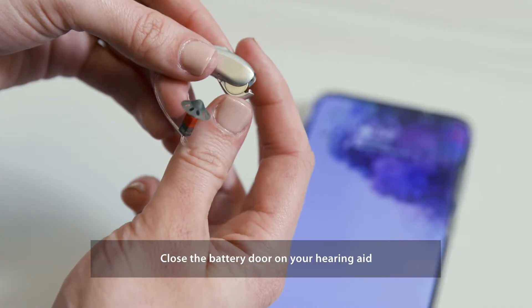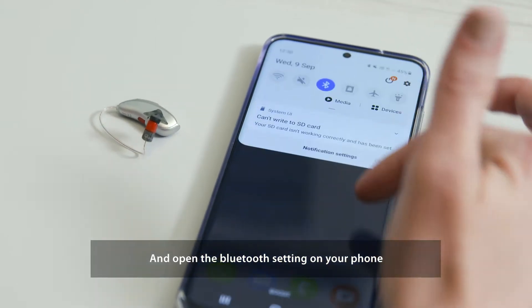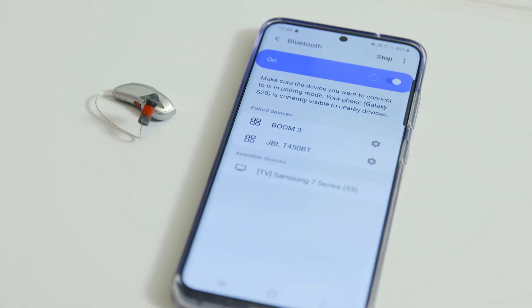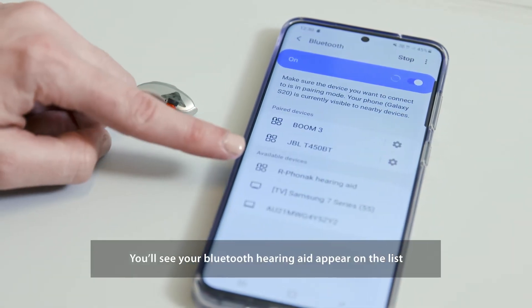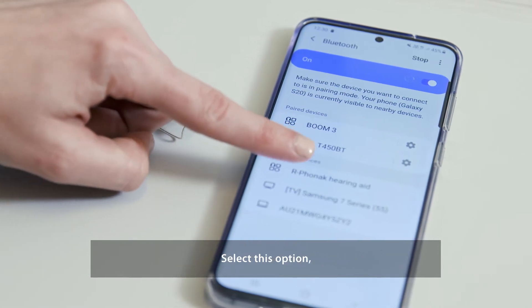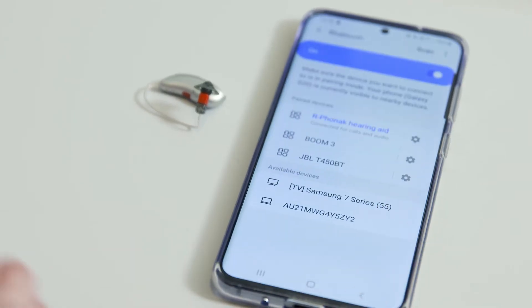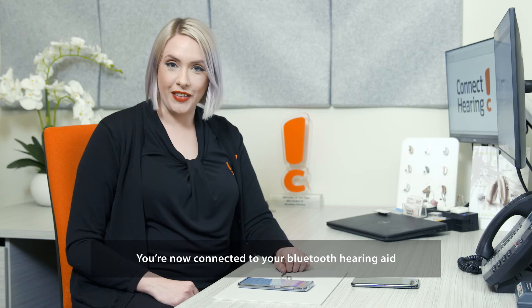Close the battery door on your hearing aid and open the Bluetooth settings on your phone. You'll see your Bluetooth hearing aid appear on the list. Select this option and your phone will pair. Hit OK to the pairing request. You're now connected to your Bluetooth hearing aid.